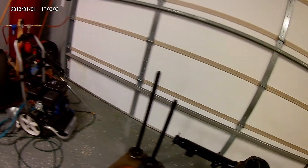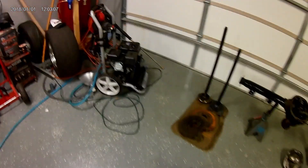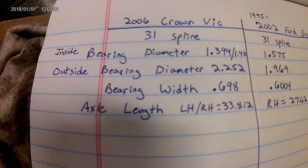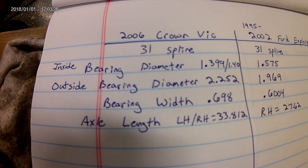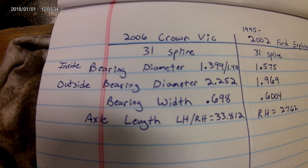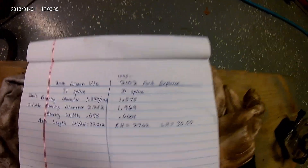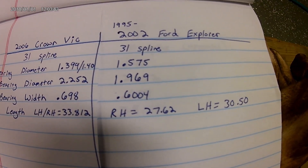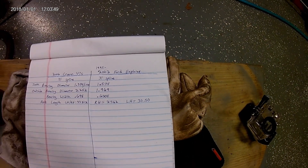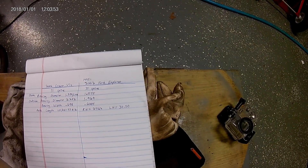I'll show you real quick what I was going to do. Here's some of my information. If you look this up: an 06 Crown Victoria, 31-spline — the inside bearing diameter is basically 1.140, the outside is 2.25, the bearing width is .698. Everybody online says just buy those 95 to 02 Ford Explorer axles — they're short, 27 inches versus 33.8 — so that would give about a six-inch difference per side and a nice narrow rear end. But the bearing size is different.